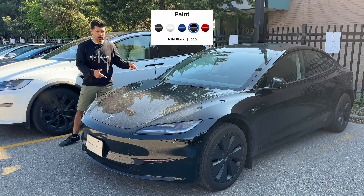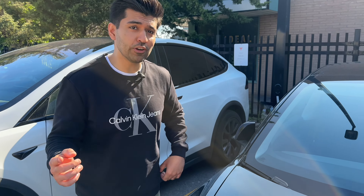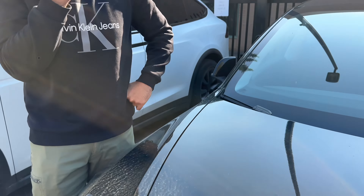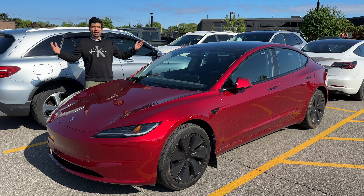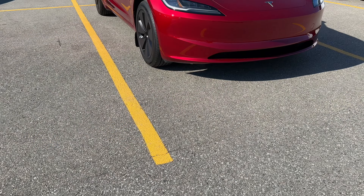And this one is the solid black option that goes for $1,500. Because it's a darker shade, you can see how easily it attracts dirt — look at that. And this one is my absolute favorite, the $2,000 paint option,